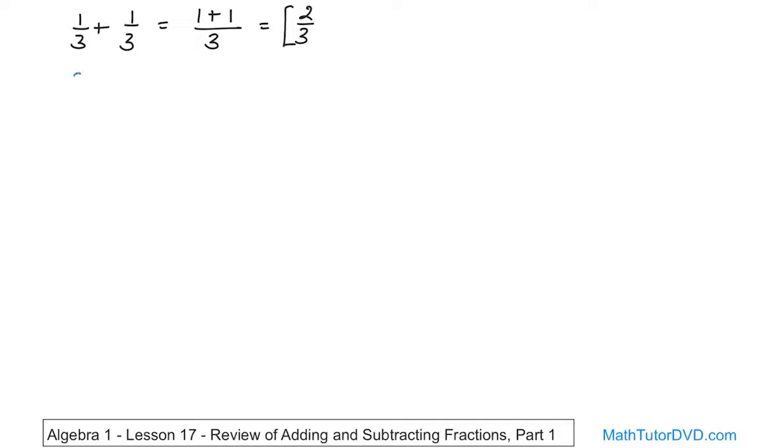What if we have two-fifths plus one-fifth? First thing you do is ask: are these denominators the same? Yes, they are, so I can add these fractions. In order to add them, you just add two plus one — that's what you add. I'm going to write it down: two plus one on top. The bottom number you don't add — you just keep it, it comes along for the ride. You end up with three on top and five on the bottom. That is the final answer because you can't simplify this anymore.